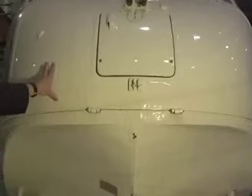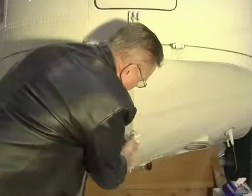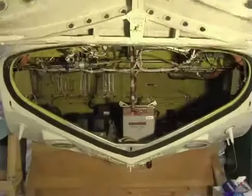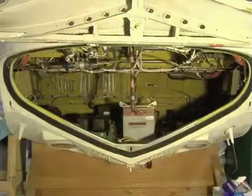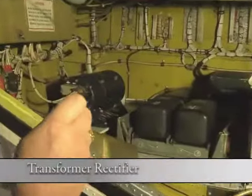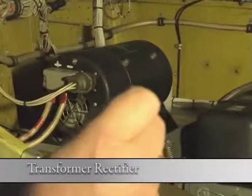We're going to have a look at the electrical compartment of an F-61 heavy lift aircraft. Here we have a transformer rectifier, which transforms AC to DC current.